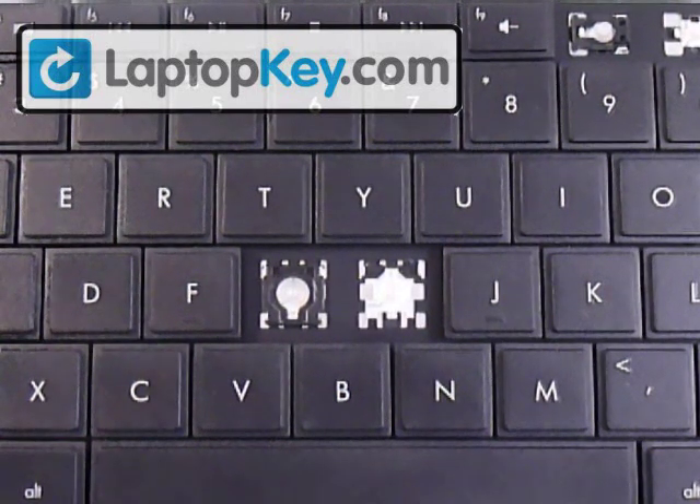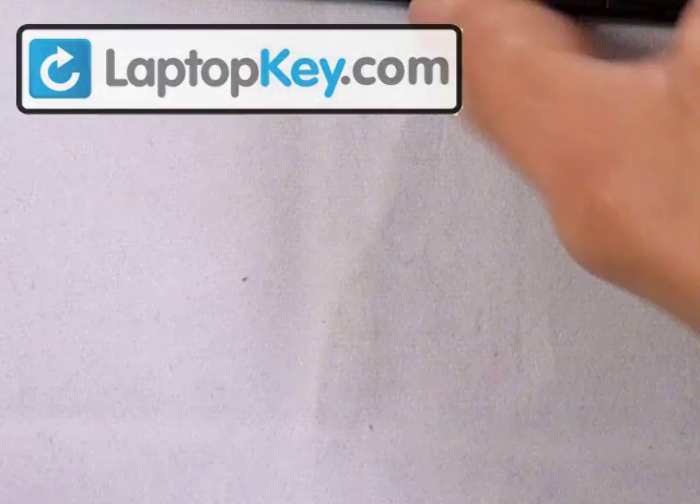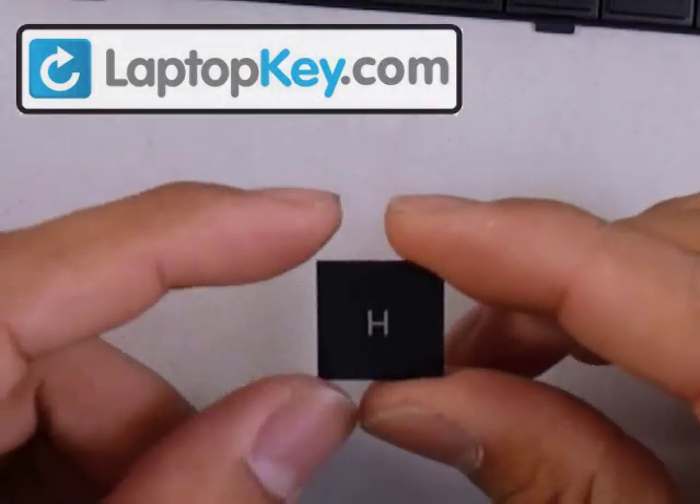So this is the quick version of putting your keycap onto your keyboard after you receive it in the mail from us. When you get your key, it'll come like this.